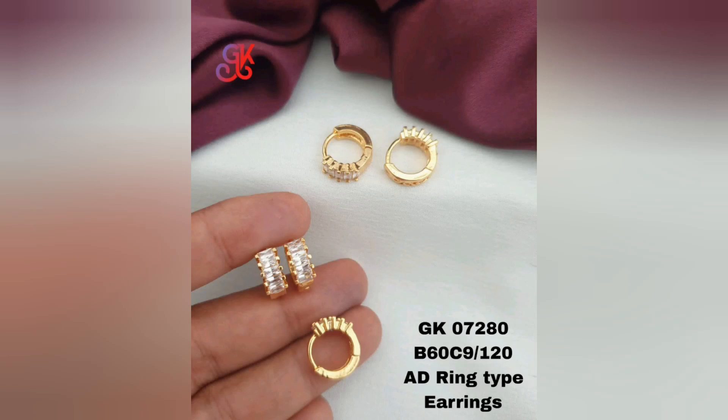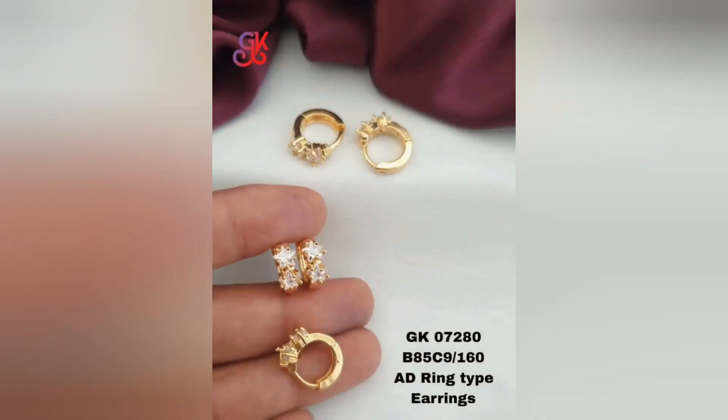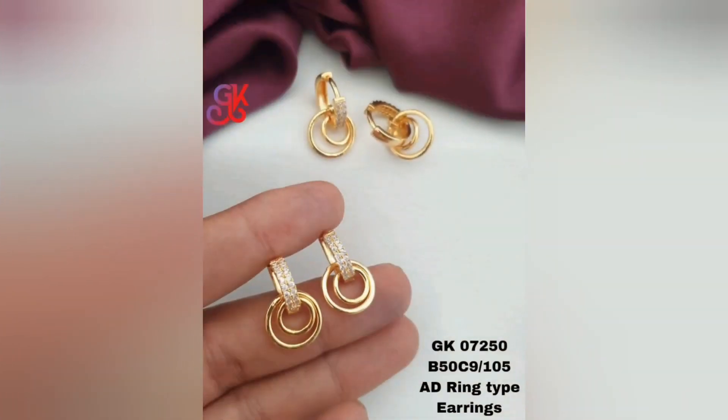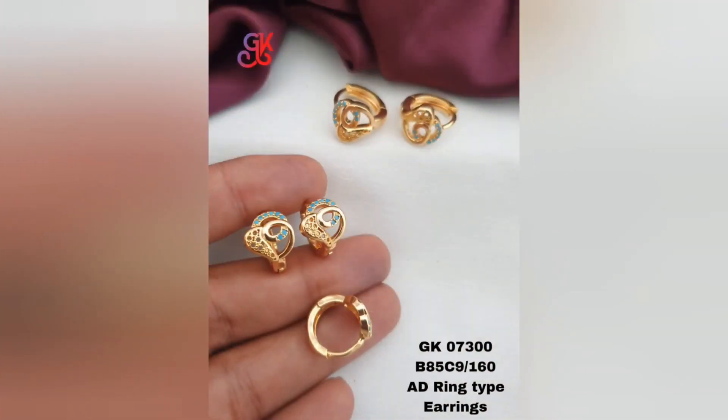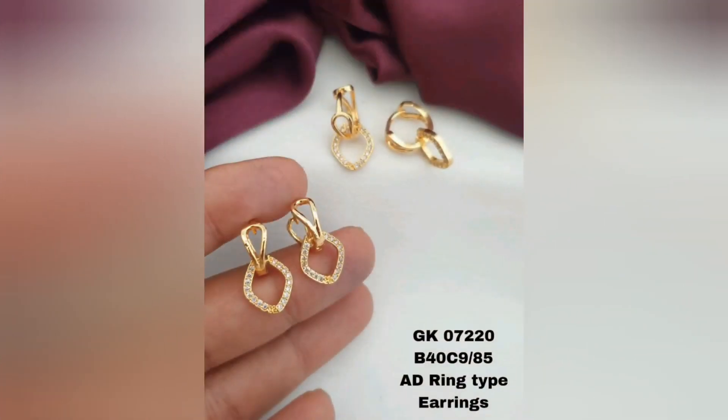While gold plated earrings offer the charm of genuine gold, it's essential to note that the plating layer can wear off over time, especially with frequent use or exposure to harsh chemicals. To ensure a lasting finish, it is advisable to handle them with care, keep them away from moisture, and avoid using harsh substances during cleaning.